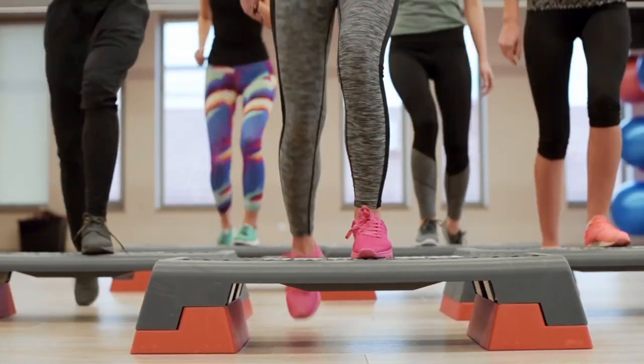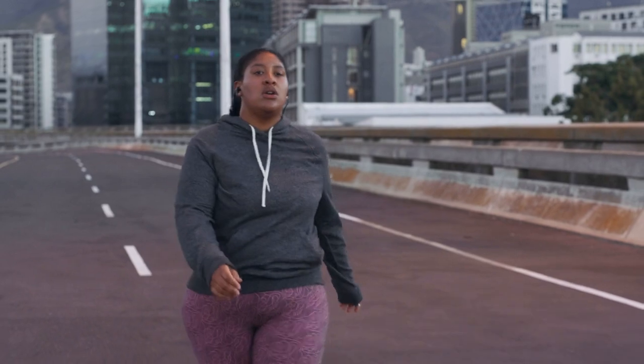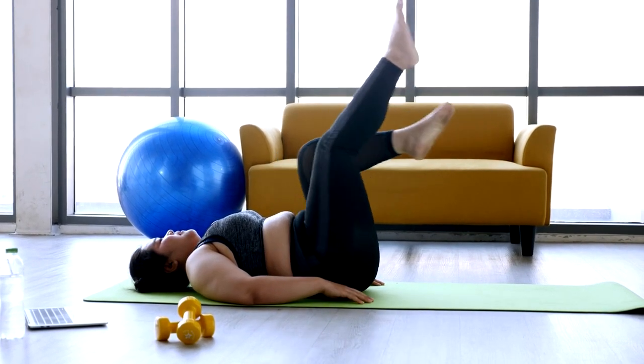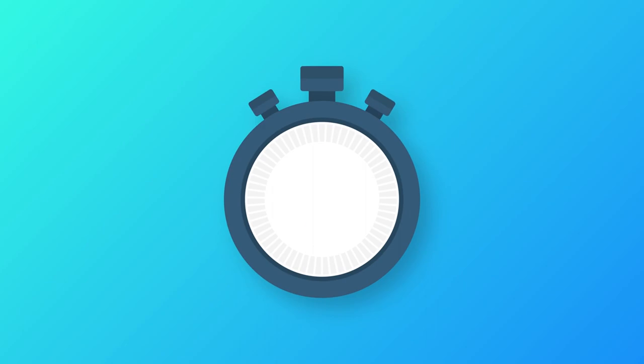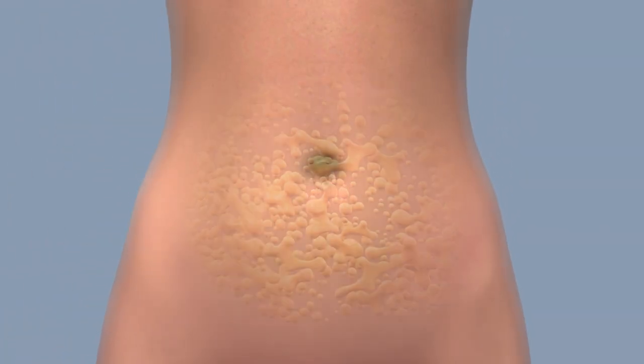Now let's get moving with some simple exercises. Brisk walking — the ultimate beginner's exercise. We start with a routine of walking vigorously, placing one foot in front of the other. This is a fantastic way to start losing weight, and the best part is that it can be done from any location. Start with a steady, slow pace as your fitness level improves. Make sure to spend a minimum of 30 minutes per week. Besides burning calories, it can also have a positive impact on your well-being and mood.